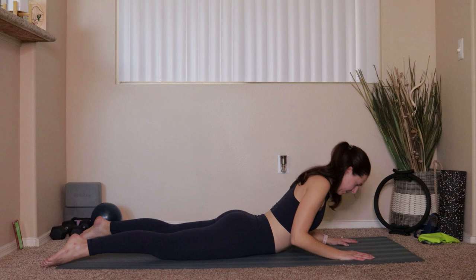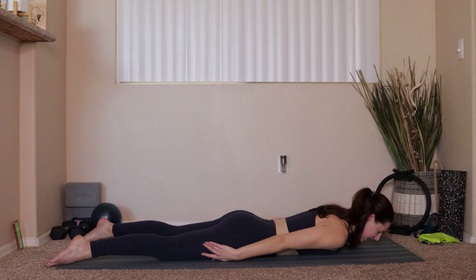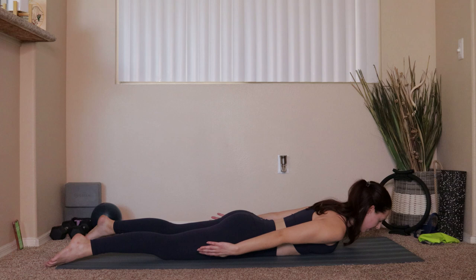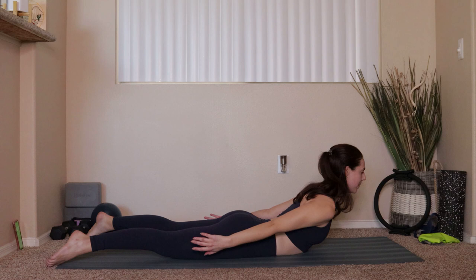Last one. Once you get all the way down, take your hands so they come down by your sides. We'll do that same kind of thing — just three of them. Big exhale, lift the chest, press the fingertips back towards your heels, inhale, lower right back down. This is going to be two — we lift and then take things down. Last one: lift the chest, press those fingertips back, and then take things all the way back down.